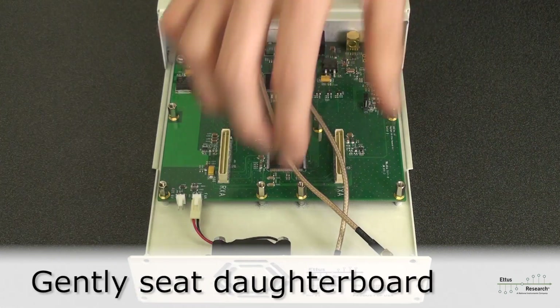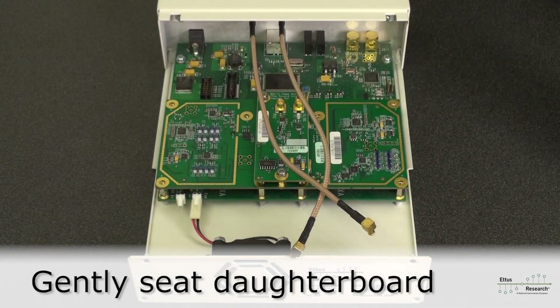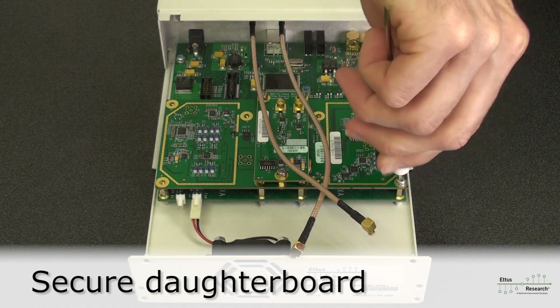Take the daughter board and place it gently in the two white daughter board connectors. Static discharge protection is advised. Next, attach all of the screws to secure the daughter board, thereby ensuring it is well grounded at all of the standoffs.